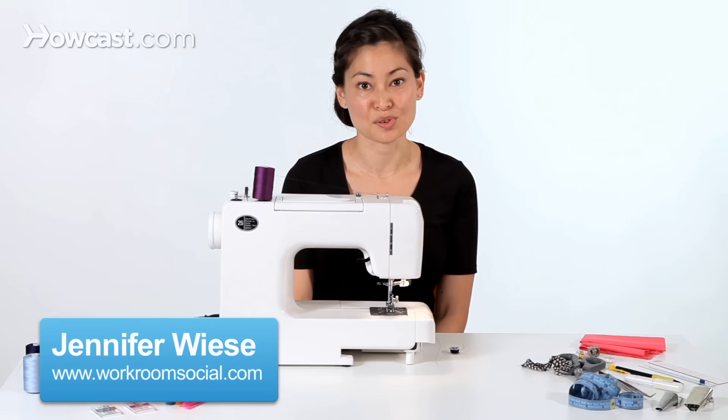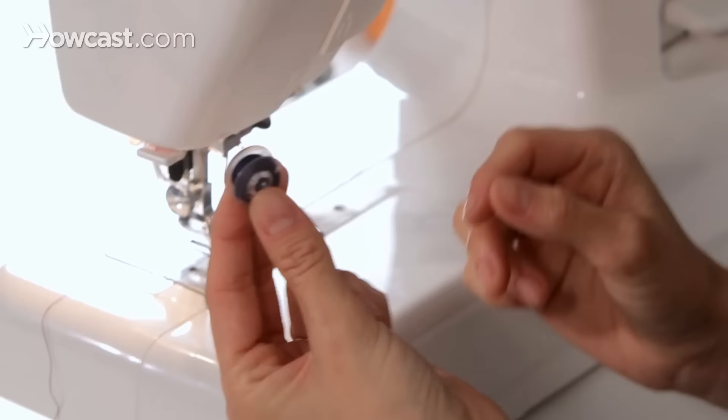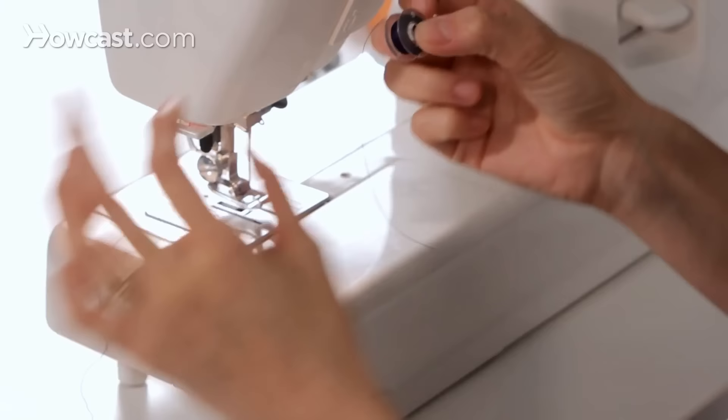Hi, I'm Jennifer from Workroom Social, and I'm going to show you how to load a bobbin into your sewing machine. The first thing you want to do is thread your sewing machine. After your sewing machine is threaded, you want to take your wound bobbin.